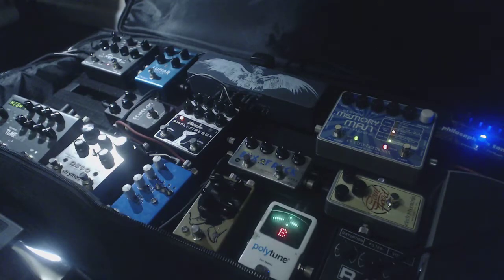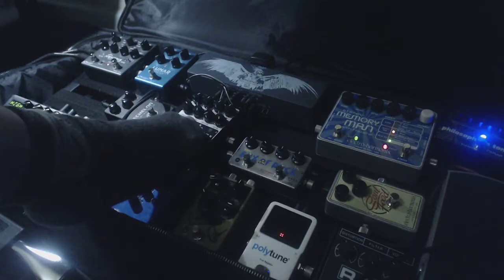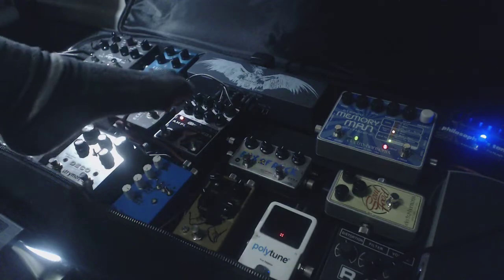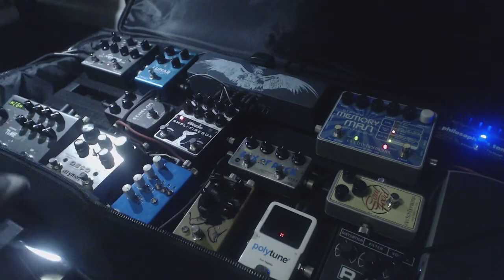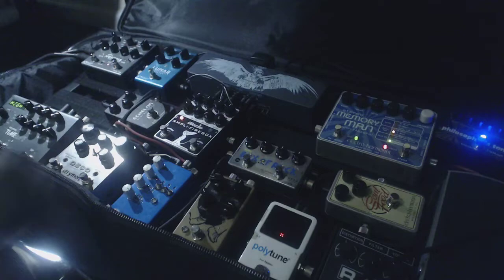The last pedal before it hits the amplifier box — which is kind of set up to be the middle section of the board. All the pedals after that are set up in kind of an effects loop idea, because this has the amp and the cab sim on there also. Actually, not really even an effects loop, because this doesn't go through the cab sim. It's more like post effects.